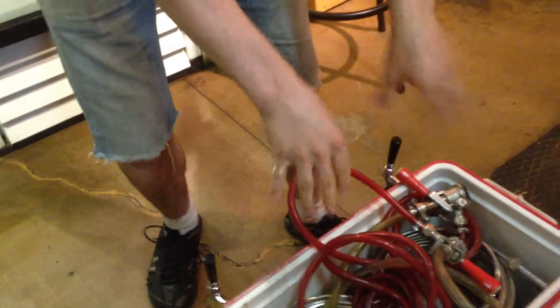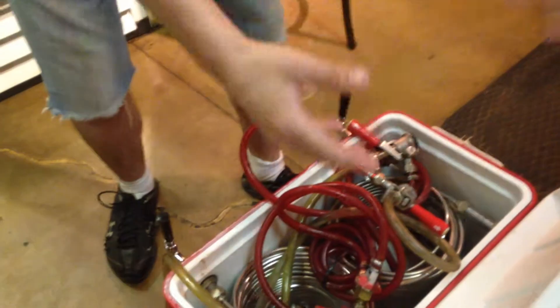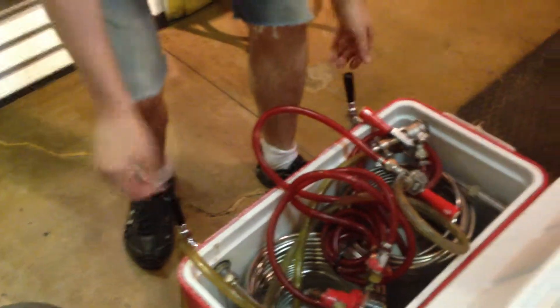And then you can put some ice and cold water in there so it'll continue to chill your beer as it comes through the line. It's okay to put salt in the water — it'll chill it down further.